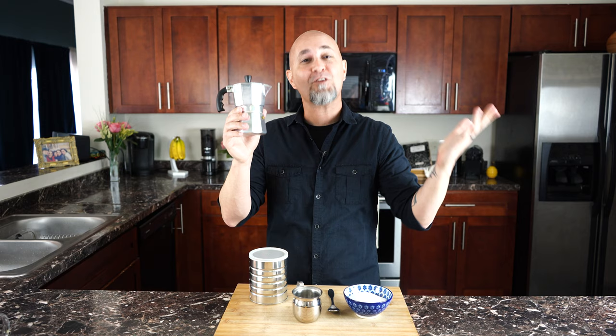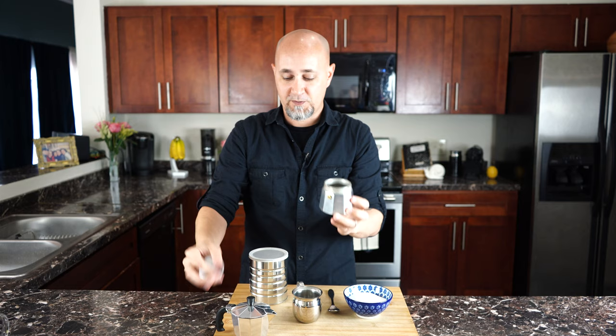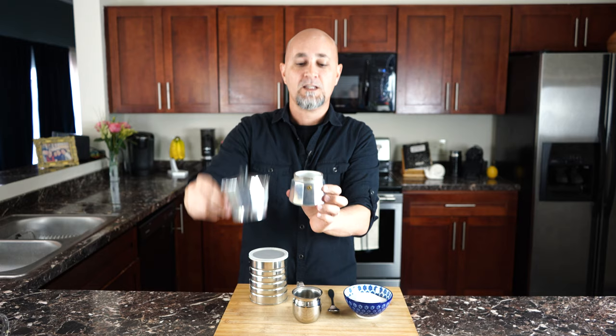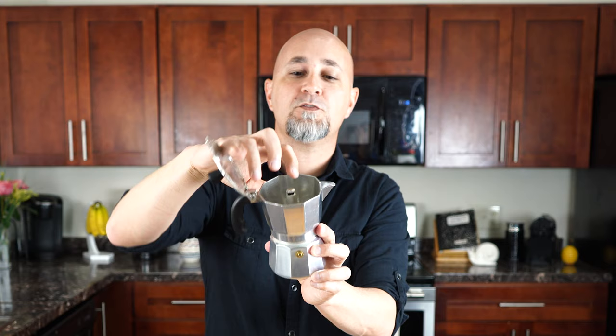Let me show you how this works as soon as I unscrew it. We have a water line that goes here — this is where the steam comes out. You fill the water to there to let the steam come out. After you fill the coffee here and put it in, it's going to be pressurized, so the steam will come out, allowing the water to go up and the coffee to come out by here.